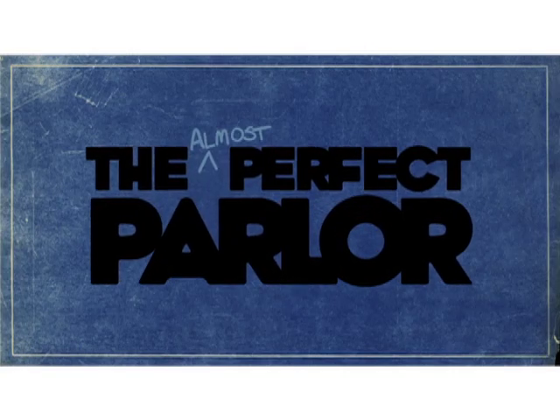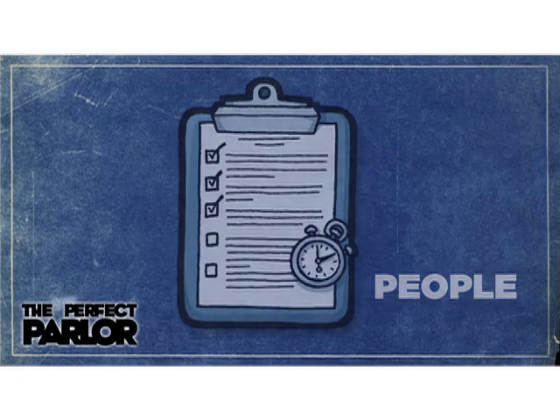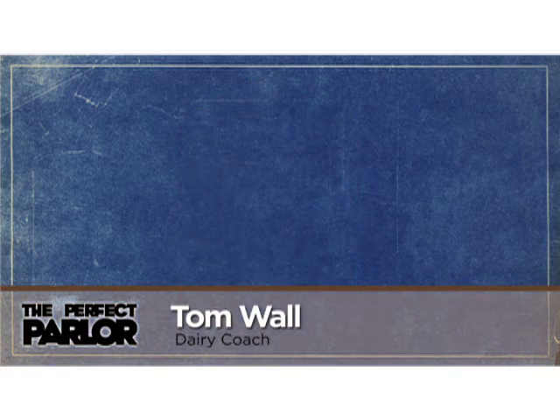Welcome to another edition of the Almost Perfect Parlor, where cows, equipment, and people meet. Here's your host, Dairy Coach Tom Wall.